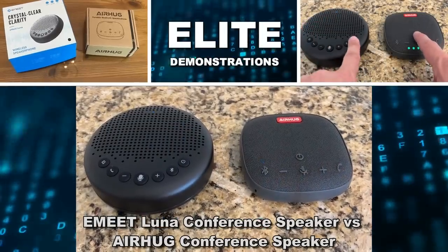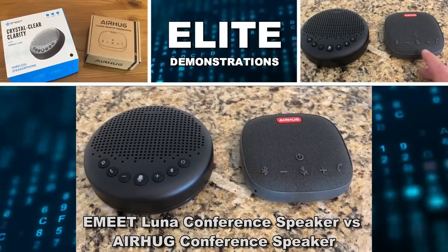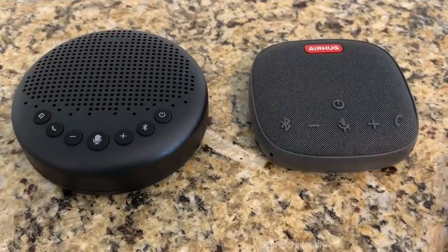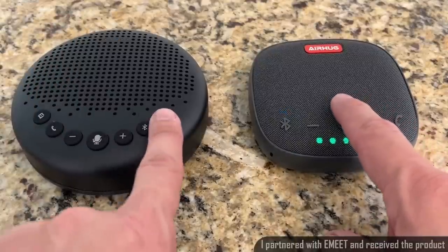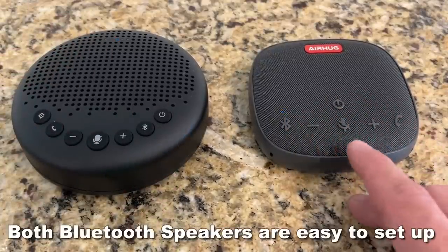Hey folks, Adam here from Elite Demonstrations. We're comparing the E-Meet Luna versus the Air Hug — this is a conferencing phone. Both are fantastic, and both when you turn them on by pressing the power buttons will attempt to connect to your Bluetooth. Easy to set up.